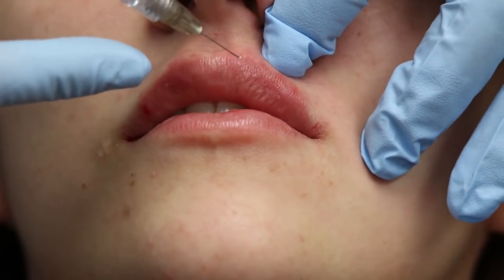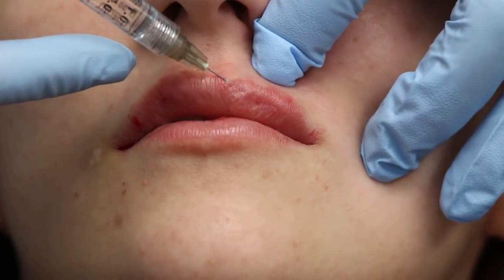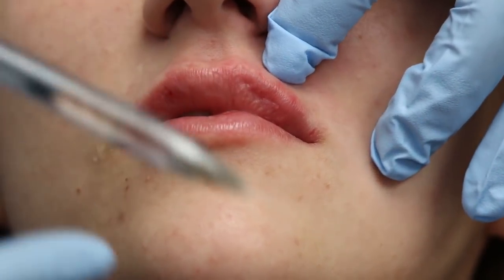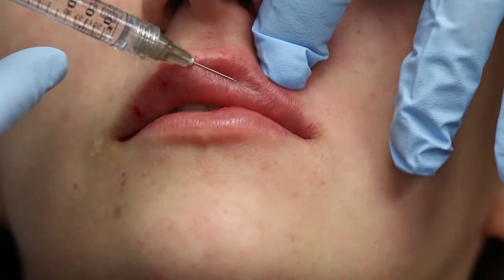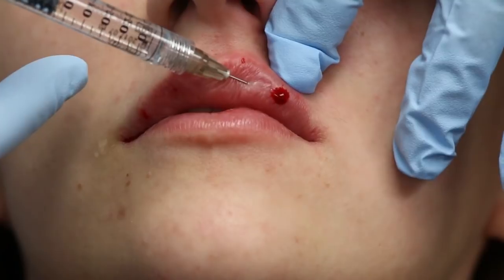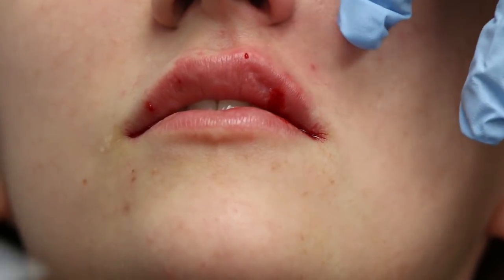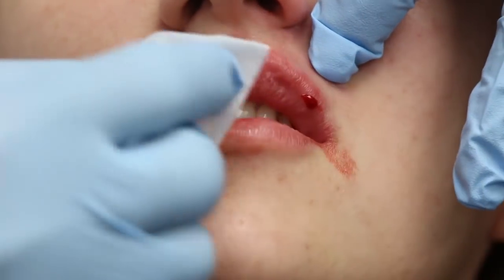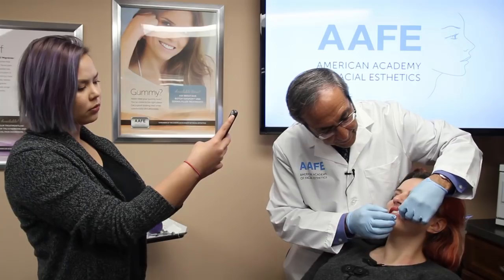I'm going to start right at the apex here and work my way down — that's going to give her some nice volume because this is the Juvederm Ultra Plus. I have a little divot right there so I want to inject just a little bit there, and you can see what happened — a little bit of blood came out as I pushed right in there. Yes, my patients bleed just like your patients. Let me get her cleaned up here.